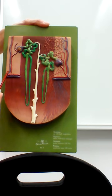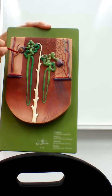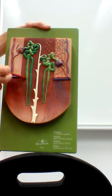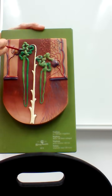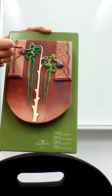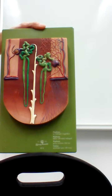Coming off the interlobular artery, there is a vessel leading into the nephron called the afferent glomerular arteriole, and a vessel leaving called the efferent glomerular arteriole — afferent going in, efferent coming out. The nephron itself is made up of two major sections: the bulbous head, called the renal corpuscle, and the long tubes called the renal tubules.